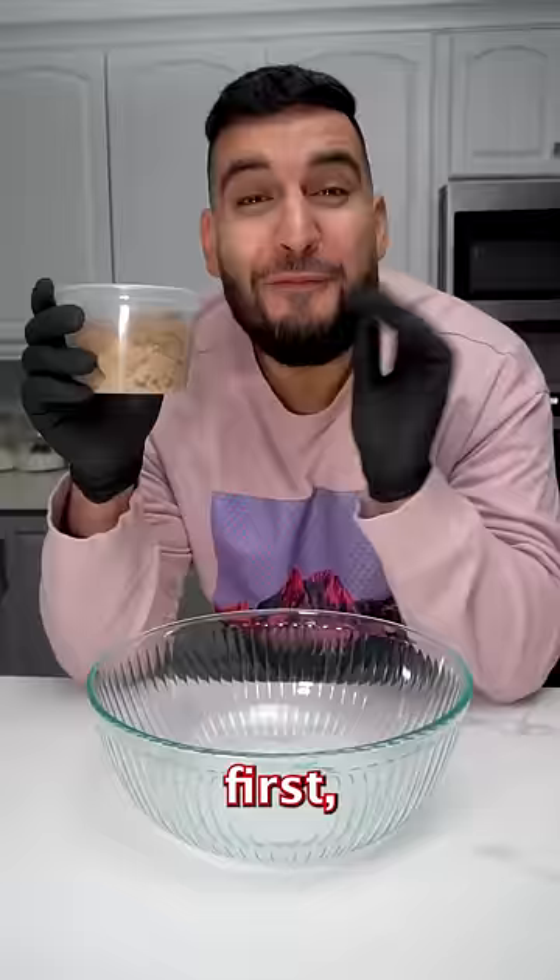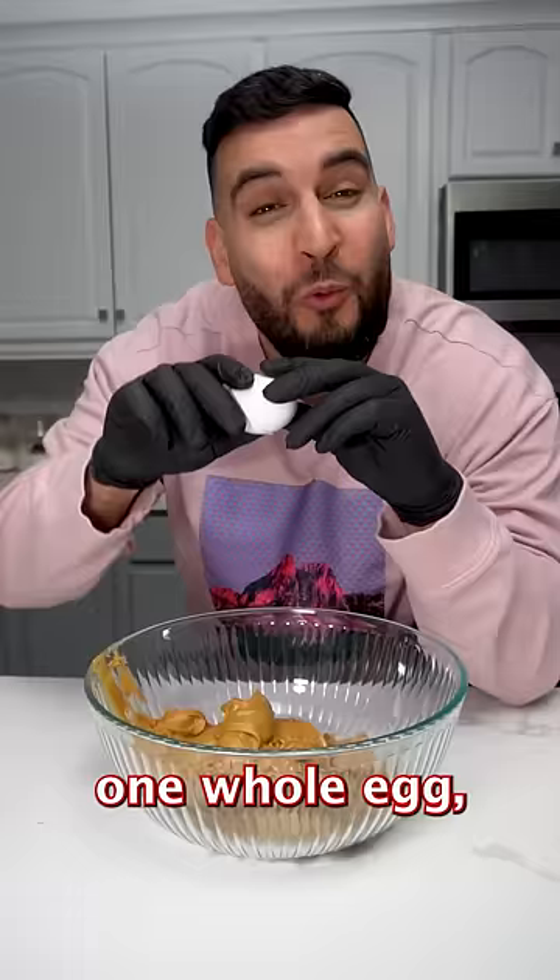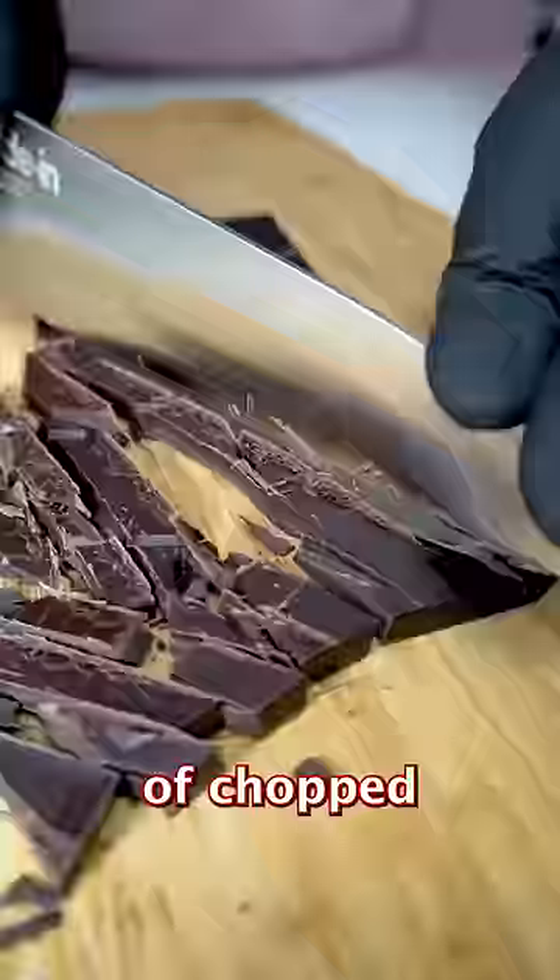First we're going to mix together one cup of brown sugar, one cup of peanut butter, one whole egg, one teaspoon of baking soda, and about half a cup of chopped chocolate.